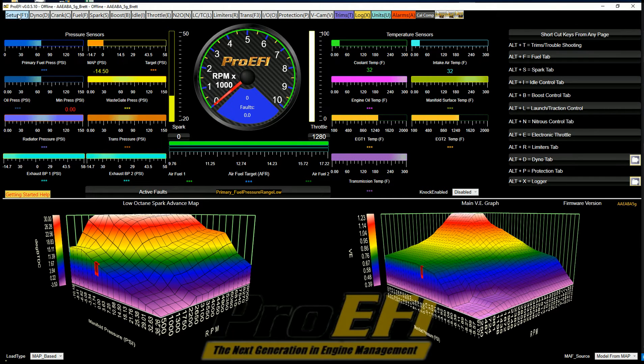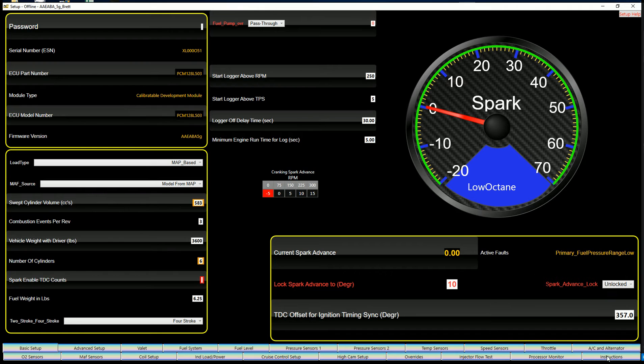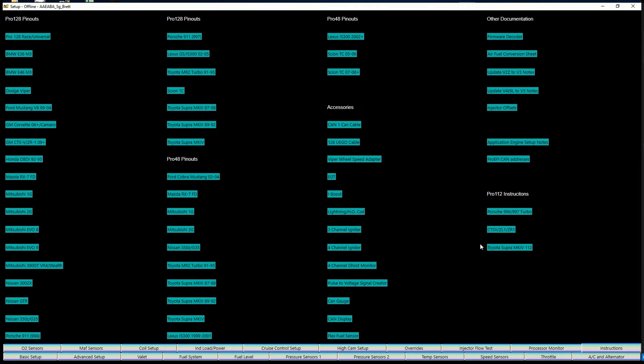For the pinout sheets, you're going to go to Setup. Go to the bottom right side where it says Instructions and click on that. All the pinout sheets for all our various harnesses and applications are listed right here.